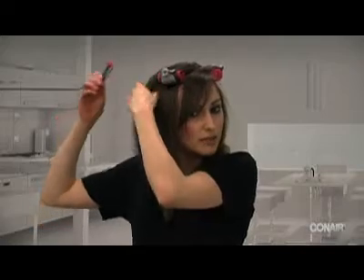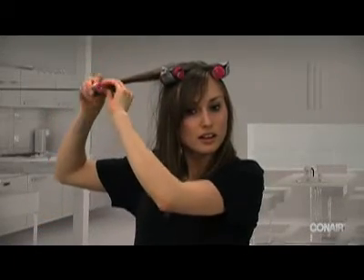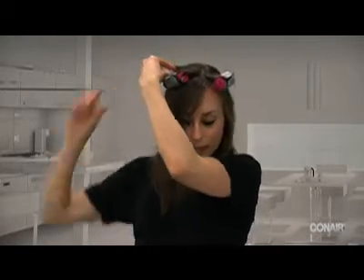And then I'll just do one more for you — you take a small piece of hair and you just roll it and clip it.